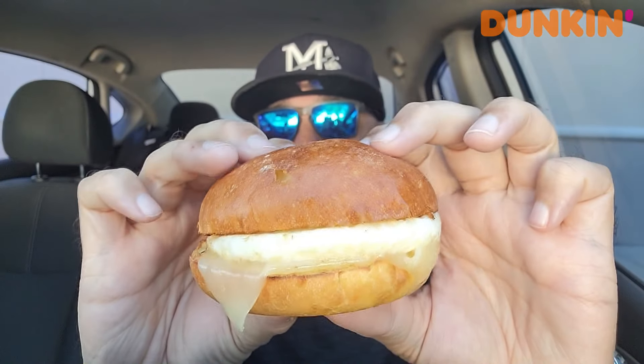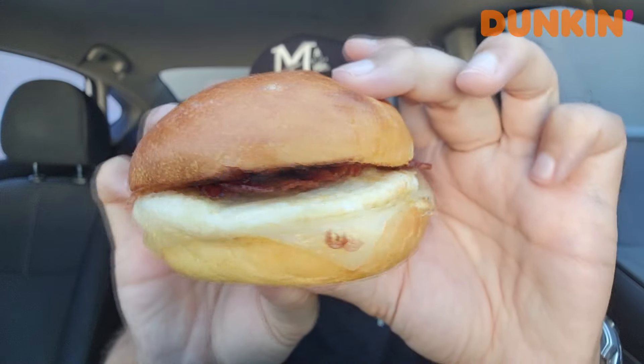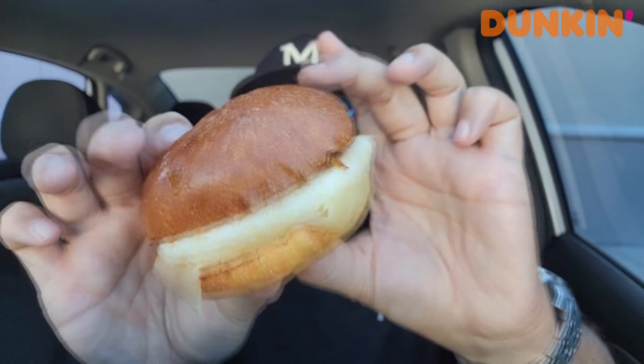It is what it is. You know my feelings — if you watch the channel enough about food over at Dunkin', usually not very impressed. I will say this is a very soft brioche bun, so they are getting props for that. There's the standard fast food egg, the bacon, and there is that melted white cheddar cheese. Wish me luck — I'm going to go right into this thick part.